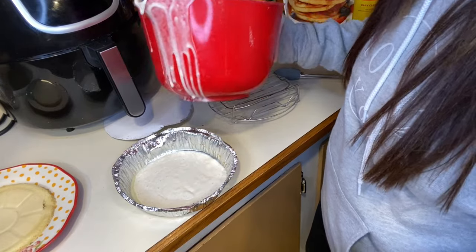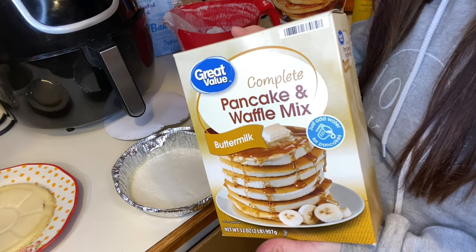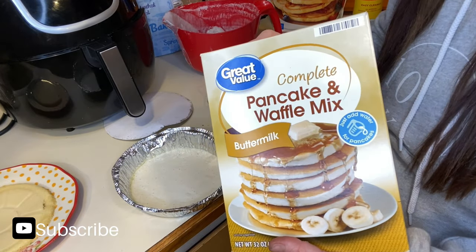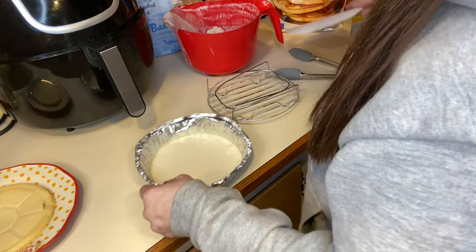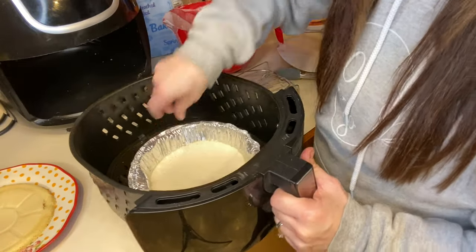I forgot to mention the pancake mix I'm using — it's just a standard box pancake mix that I've already mixed up. I have a lot mixed because we're making pancakes tonight, but this is what I'm using and I didn't do anything special with it for the air fryer. I'm going to put this in the air fryer now.